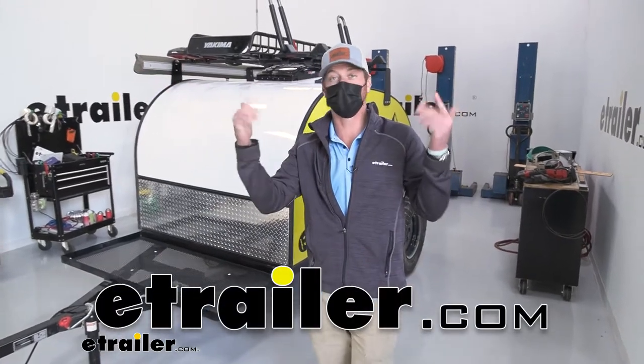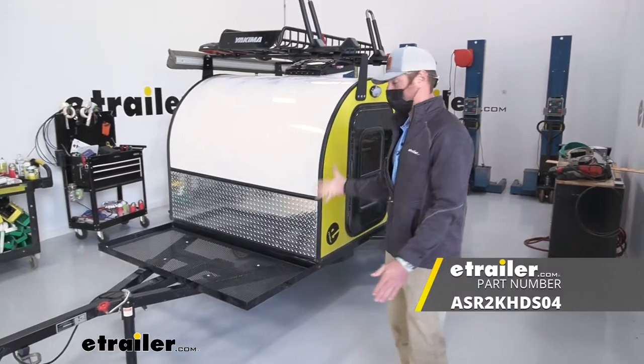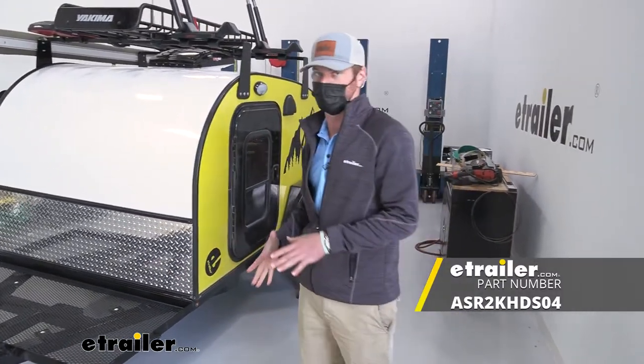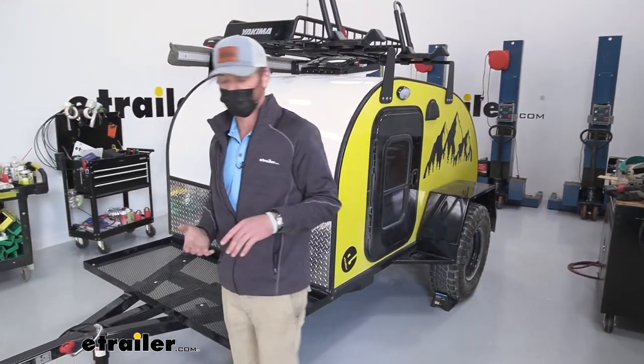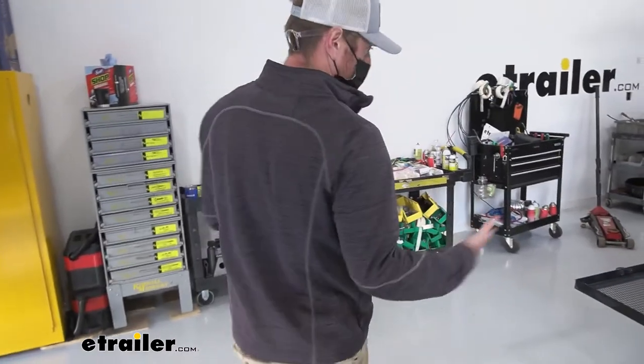What's going on guys? Adam here with eTrailer. Today we have an overlanding teardrop trailer and we're going to be taking a look at the suspension. With overlanding trailers, you never really know where you're going to go. So with the axle suspension, we're going to get about four inches of lift.